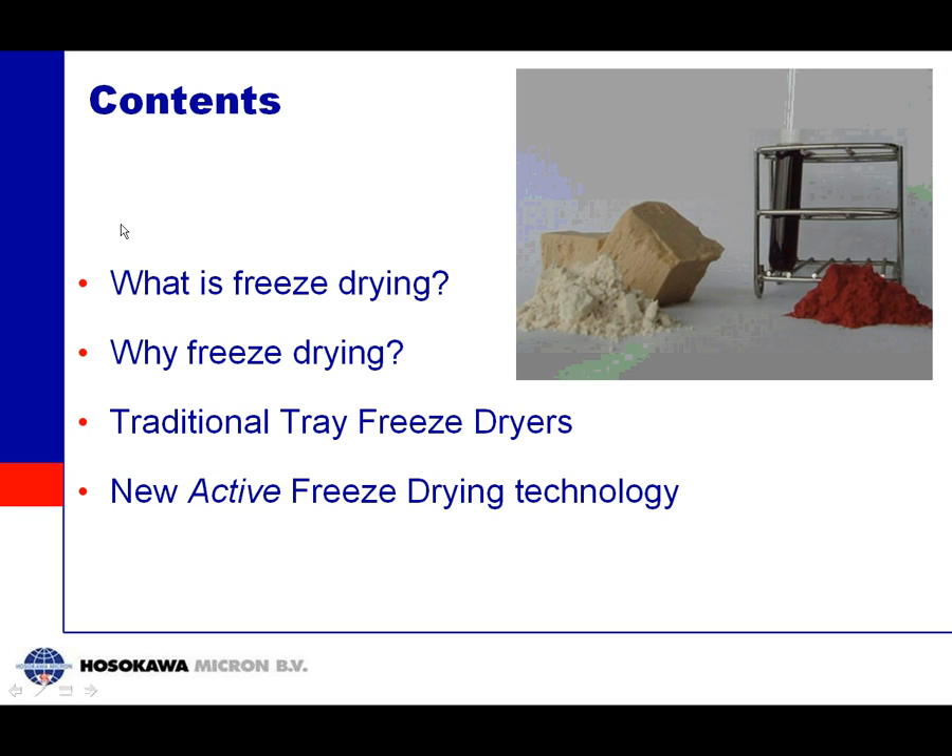The contents of the story I want to share today covers another technique for freeze drying. As a start I'd like to explain something about the nature of freeze drying and why you would use it as a drying method. Then I will go on with the current method, called the tray freeze dryer, and in the end I will come to our new technology, called Active Freeze Drying Technology.